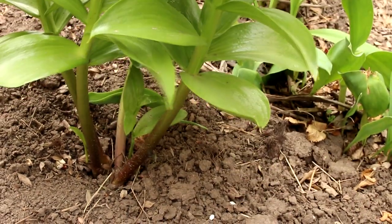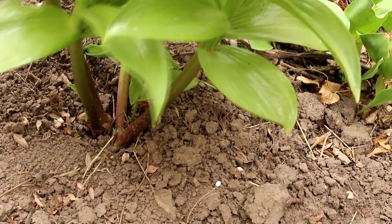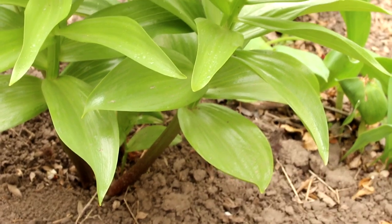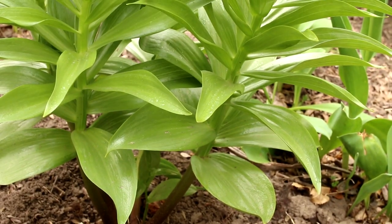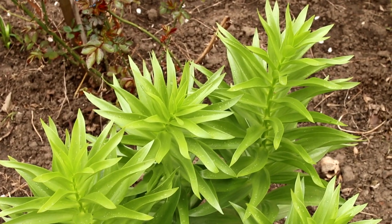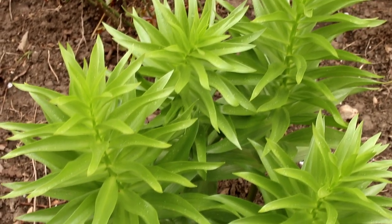I have three reasons to grow fritillaria. First, this flower combines beautiful color, shape, and resistance to plant diseases. Second, ease of maintenance — no spraying or fussy pruning required. Third, long-lasting early flowering: flowers are present from early spring to late May.